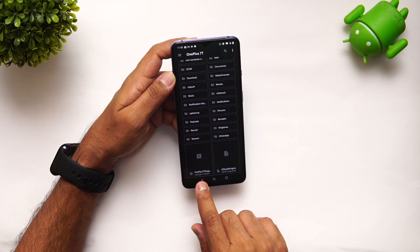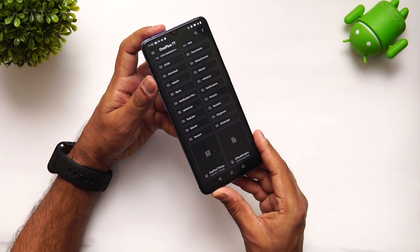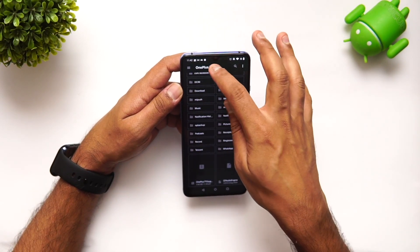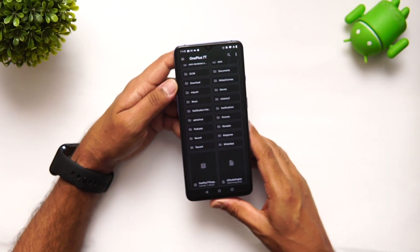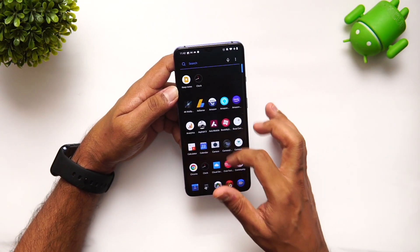There you go — you can see the OnePlus 7 OxygenOS file. It is actually 2.8 gigabytes in size. We've copied it to the root folder, which you can see in the file manager. Now let's go to the settings.